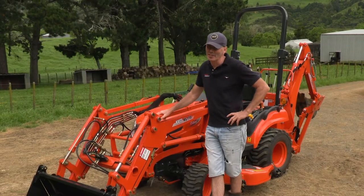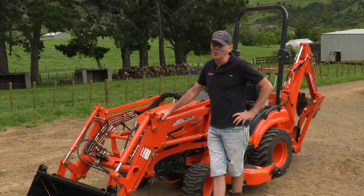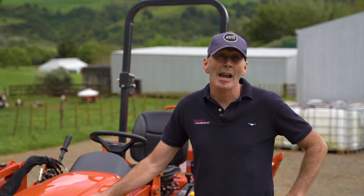Hi guys, Chris here at Coyote Tractors. Today we're here at my place again and we've got a CS2610 and we're going to show you the principal uses for the four-in-one bucket and how easy it is to use. Remember it does four things: scoop, level, grab and grade. So let's show you how it can move some dirt around.